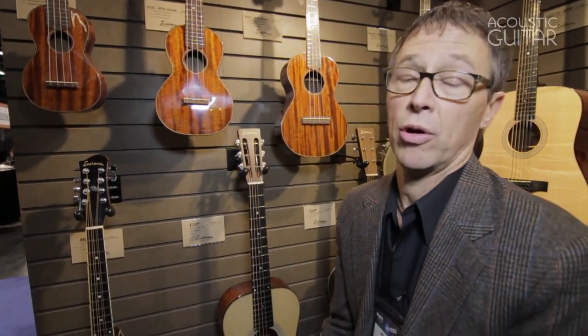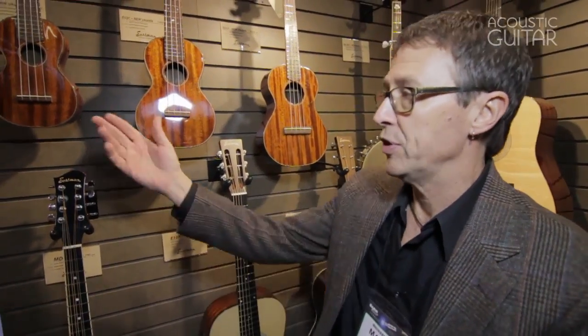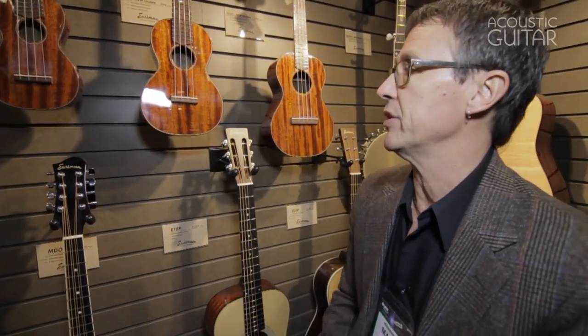Hi, I'm Mark from East Wing Guitars and Mandolins. I wanted to let you guys know that we are going to be introducing our line of ukuleles this year. We do have a soprano, a concert, and a tenor.